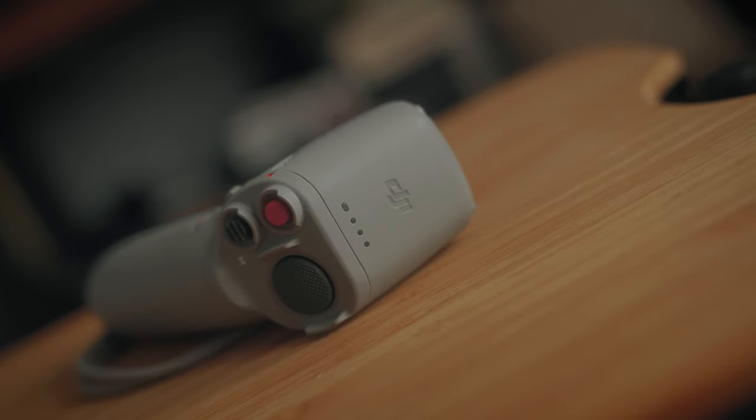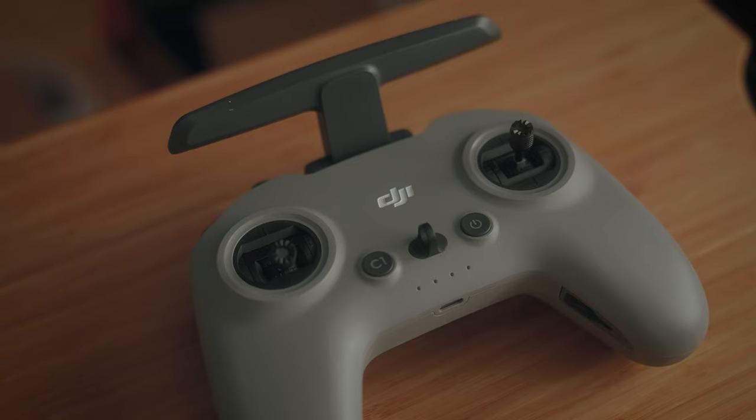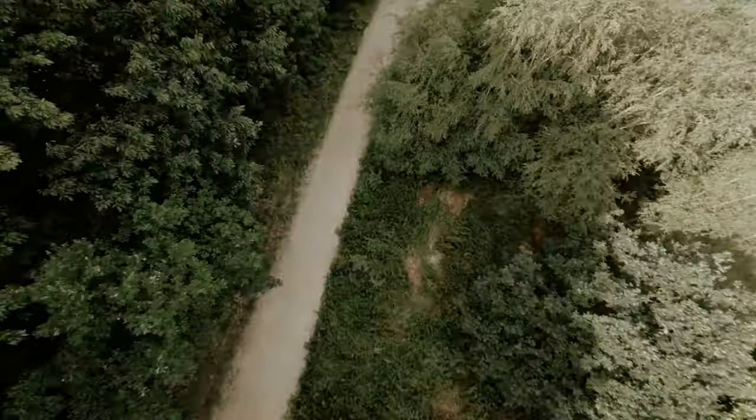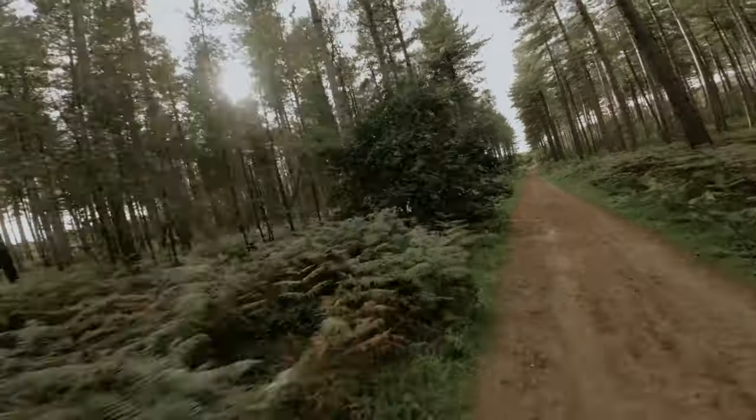If you're like me and gone out and bought the new DJI Avata, you will have received the DJI motion controller with it. I was a little bit skeptical about this but it's actually okay to fly with. But if you're also like me, you will have put this to one side and gone out and bought the DJI FPV controller version 2. This will allow you to fly the Avata in full manual mode and be able to flip, twist, turn and drop out of the sky whenever you wish, taking full control over the DJI Avata.